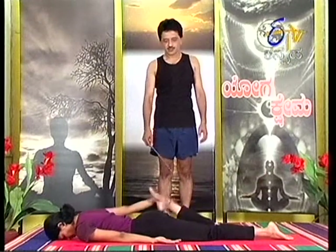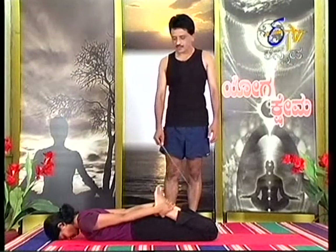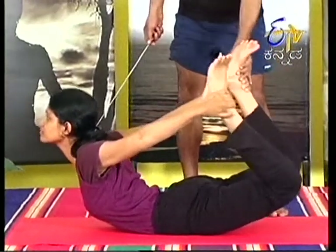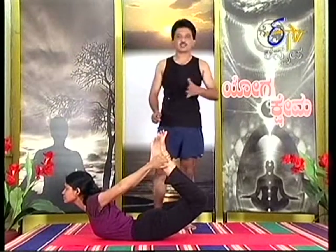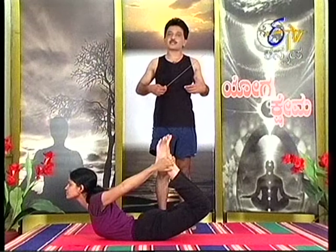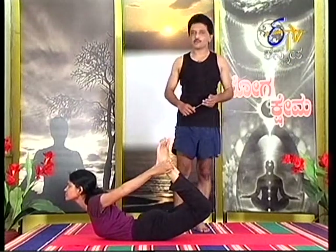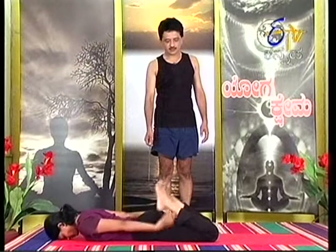Hold the ankle joint. In the last step, inhale, exhale. If you tilt too much, it is not correct. Don't press either. Don't press the legs. Relax the legs.